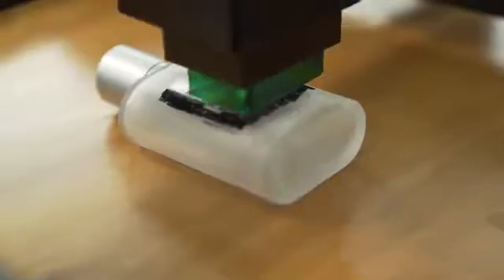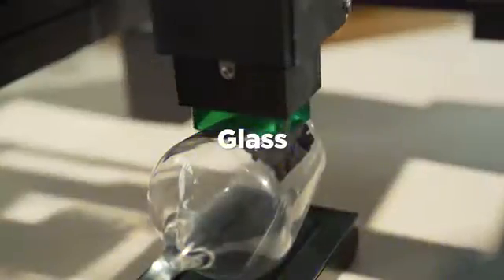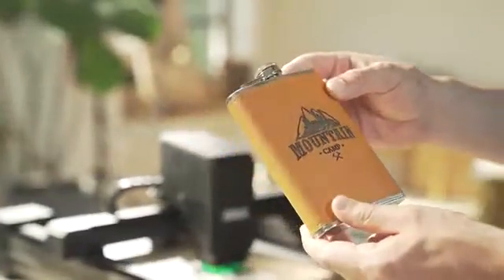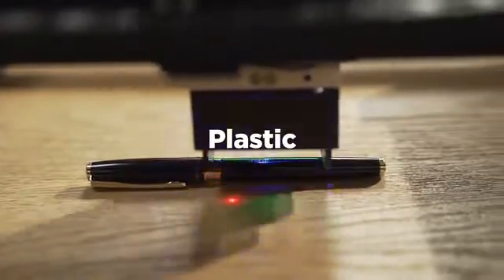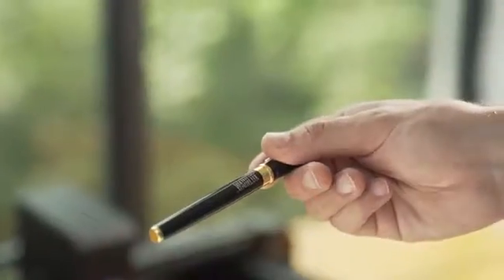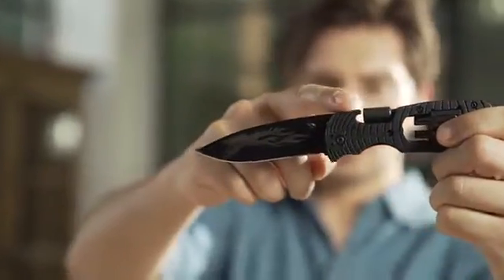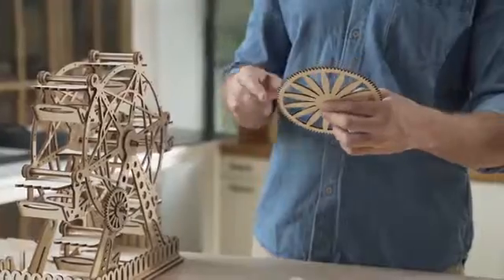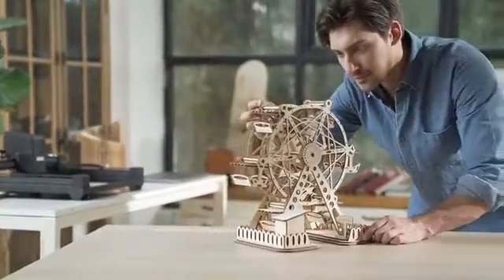The 10 watt semiconductor laser with LD plus FAC spot compression technology means that you can print on any materials. It can cut 5mm wood easily and quickly, satisfying large area printing needs or batch printing.